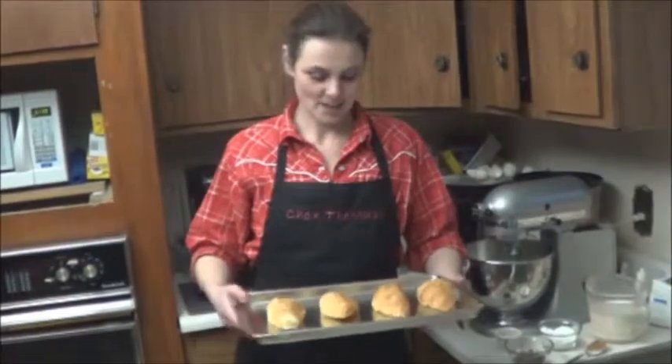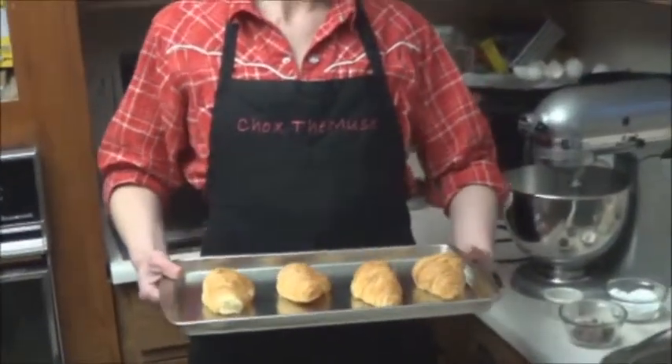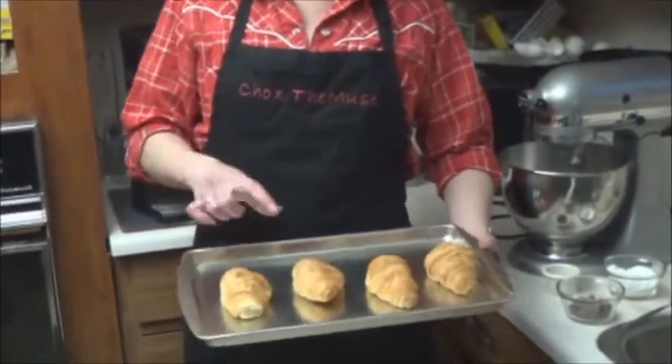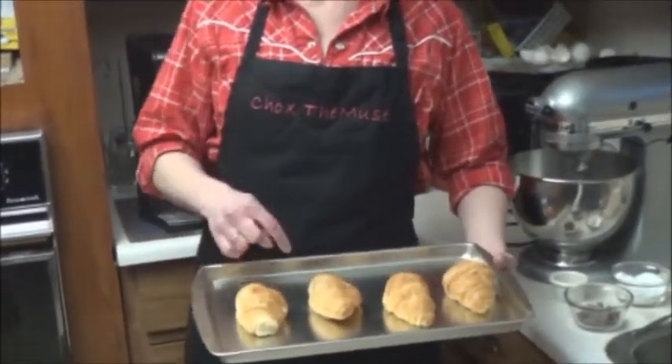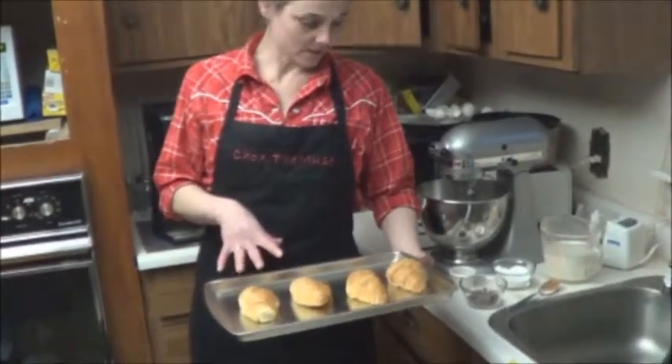Hi, welcome back to the kitchen. Today we are going to make little chocolate dessert croissants. I've got four mini croissants here. If you can't find minis, then use big ones, cut them in half. I'm just going to halve these and set them aside.